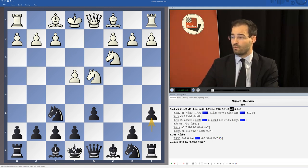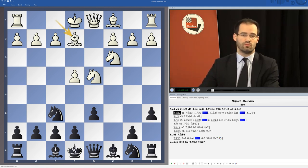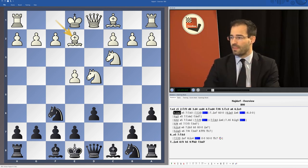Let's start with the Bishop e2 move, the most classical move, which usually leads to rather quiet positions when we can play e5.